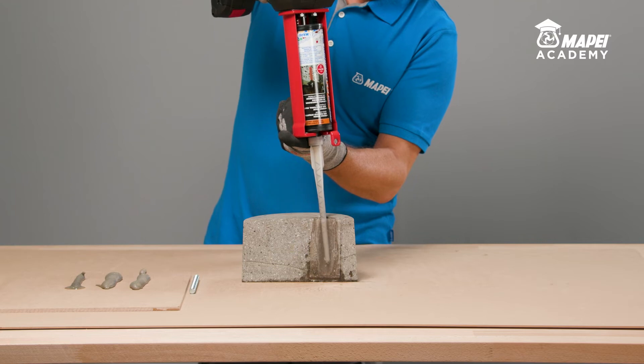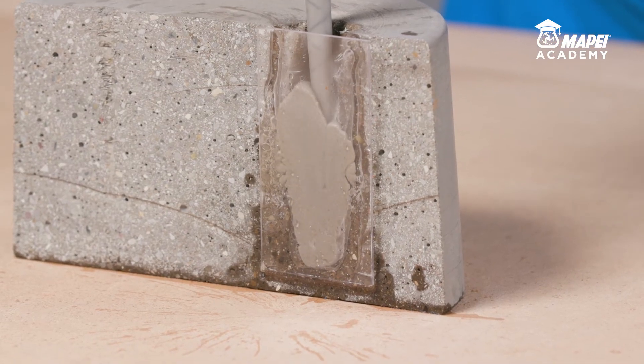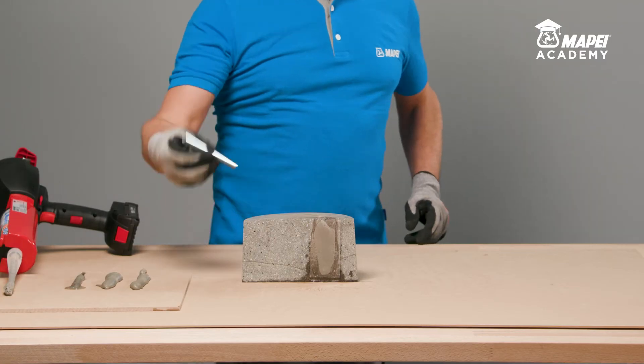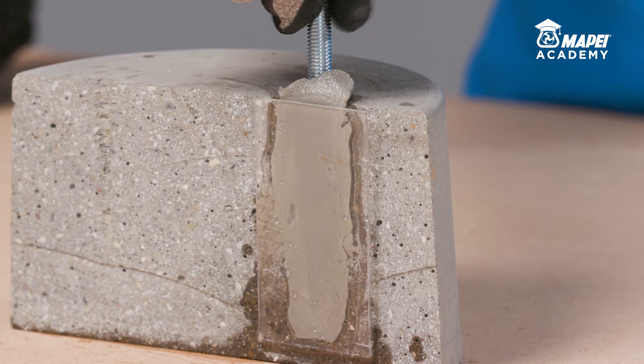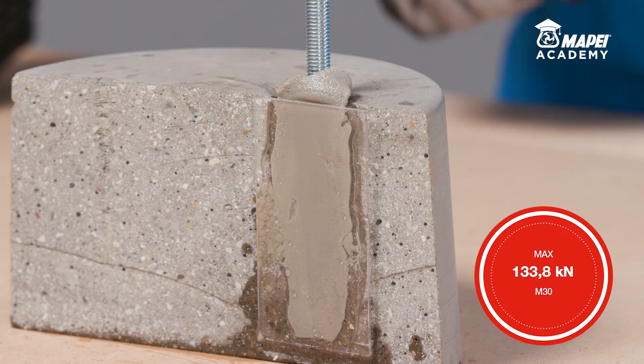Immediately after this operation, inject the resin into the hole starting from the bottom. Fill the hole to at least 60% of its capacity. Then immediately insert the metal bar into the fresh resin, rotating it slowly to prevent air or any residual water getting trapped, until all the excess resin has been expelled from the circular crown at the top.